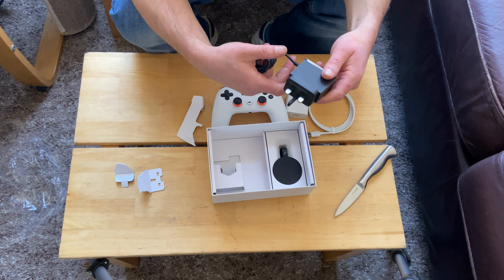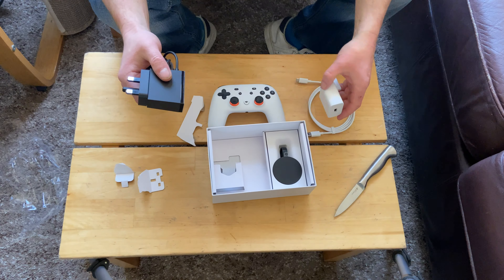We're in the UK — this channel is based in the UK — so you're about to see a... there we go, rip and tear. There's the plug. USB connection. We'll do that in a minute.